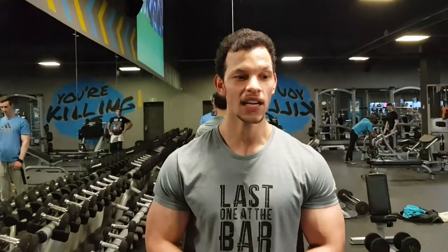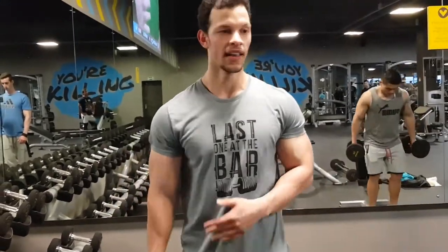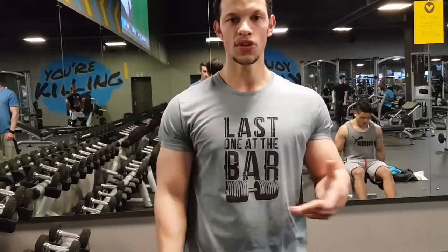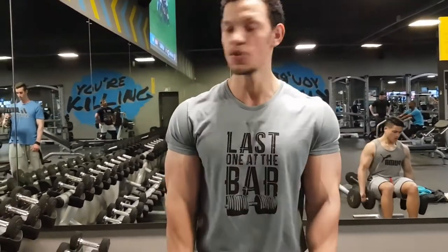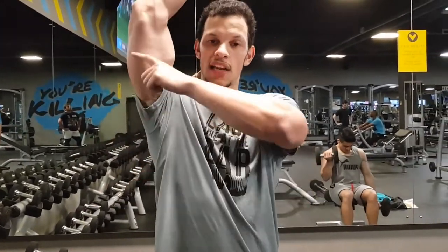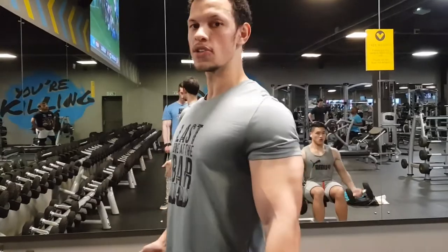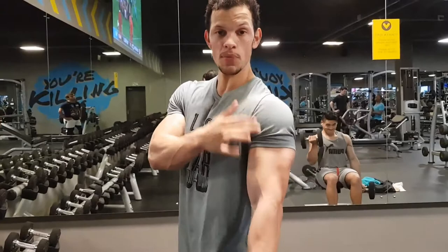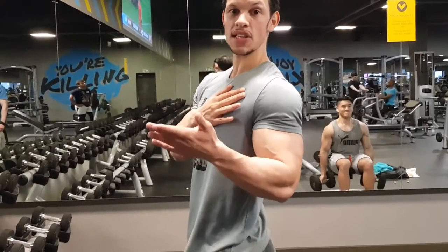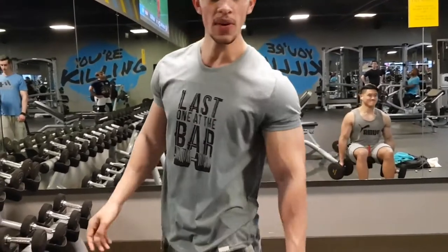The next exercise is another superset: incline dumbbell curls paired with a very high incline skull crusher. We're doing a high incline because your tricep has two positions it likes to be worked — elbow shoulder flexion and the pushdown. The shoulder flexion position hits more of the long head, while the pushdown hits more of the outer horseshoe. For the bicep, because your shoulders are back and your bicep attaches at the humeral joint, that position fully lengthens it and then you contract nicely.